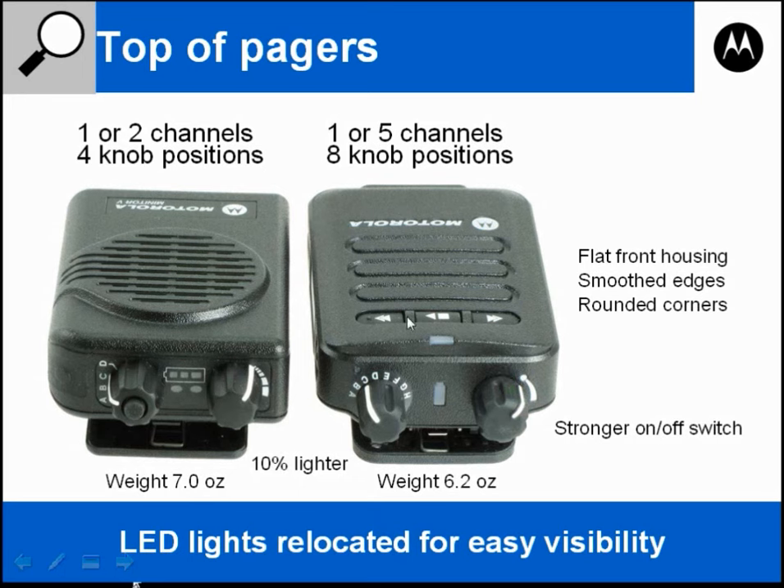The pagers are similar in weight but the Minitor 6 is lighter — actually 10% lighter than the Minitor 5. The Minitor 5 weighs 7.0 ounces while the Minitor 6 weighs 6.2 ounces.